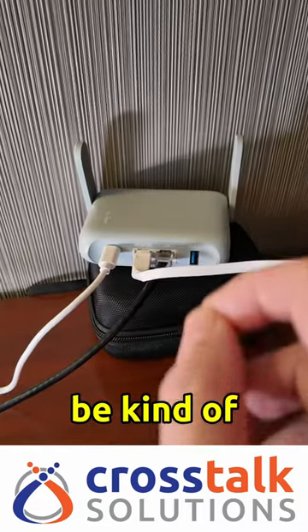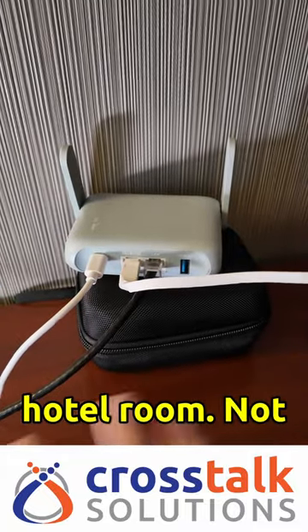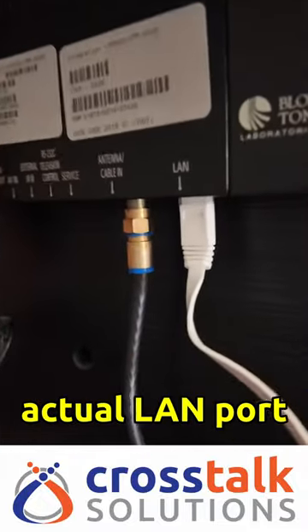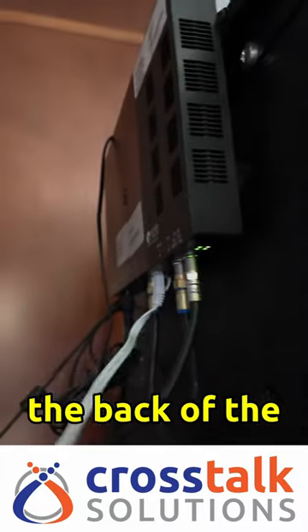The problem is that it can actually be kind of difficult sometimes to find a LAN port in a hotel room. Not all hotel rooms have LAN ports available, and sometimes they're really sneaky. Like you can see here, I had to find the LAN port up on the back of the television — so no actual LAN port on the wall; it's on whatever this little device is that hangs off the back of the television.